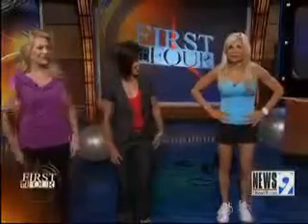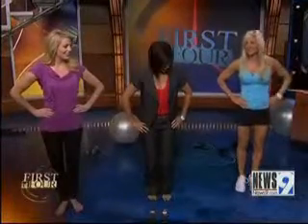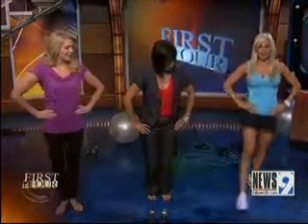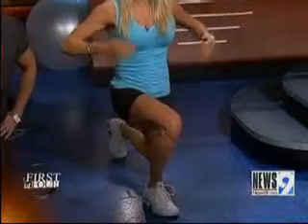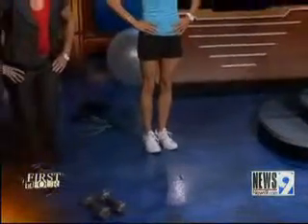So the first thing I'm going to show you, we're going to start with legs. We're going to do a forward lunge. We're going to go down into the heel, keep the back straight — look at those muscles — and then you're going to push off through the heel. Come back to standing position.